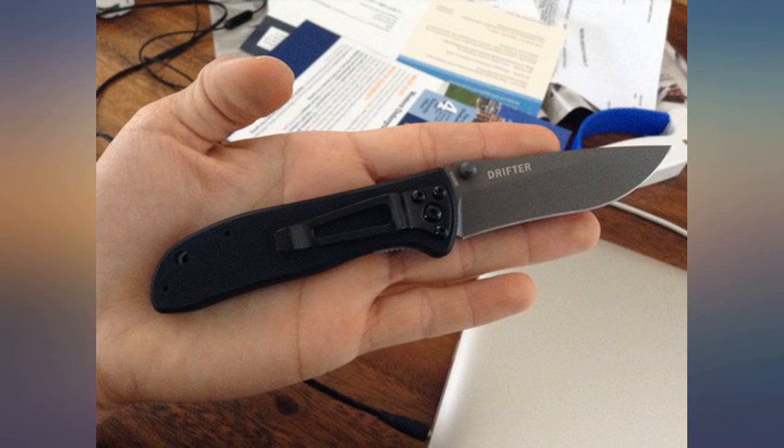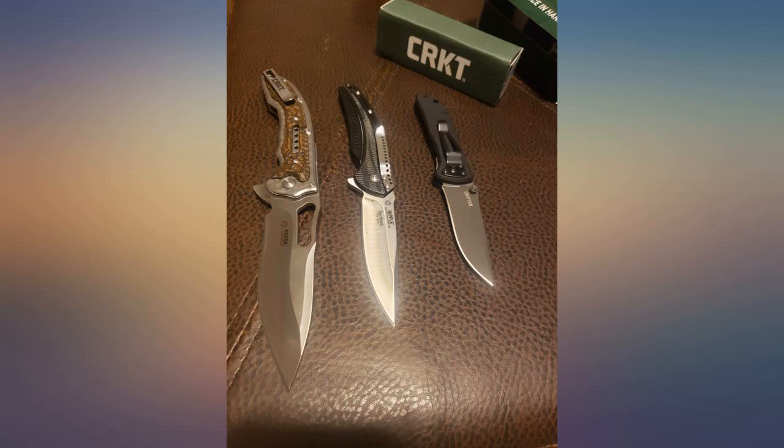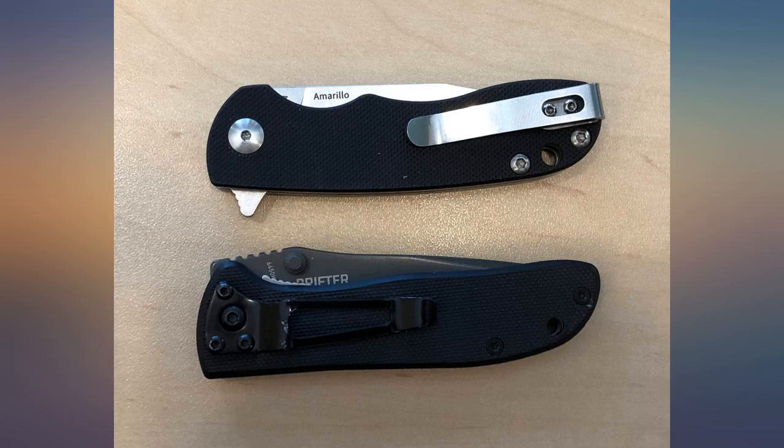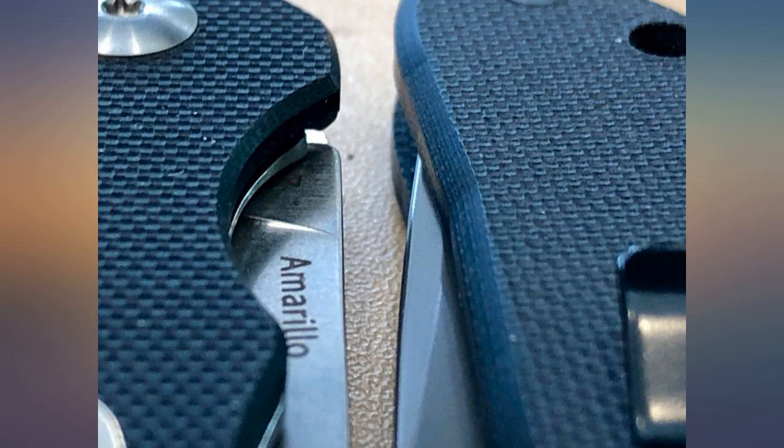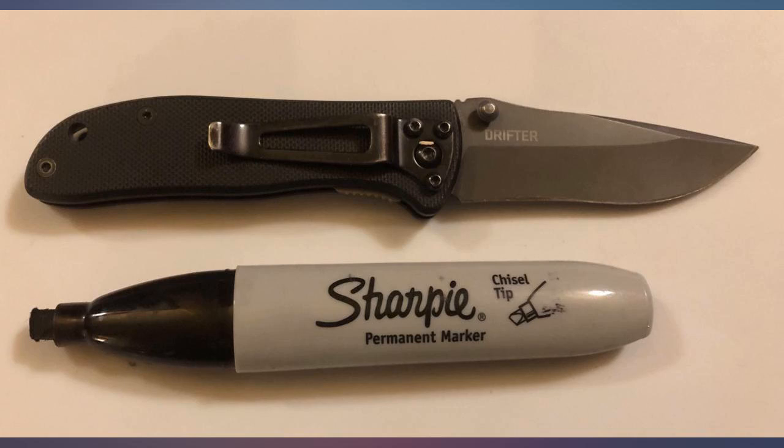This is a nice little knife — little is the key word here. Do not misunderstand me, the quality is top notch, the feel is great, and it's a great bargain for under $30. I however carry a larger EDC, so to me this is a backup knife, or something I would keep in a bug-out bag or glove box in my truck.